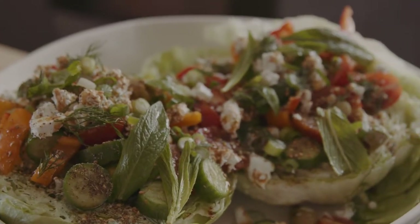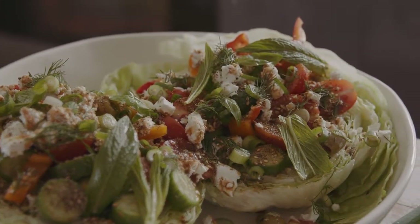G'day guys, Tom Moulton here, and we're at home making my Big Greek Iceberg Salad. It's good vibes with OzHarvest.